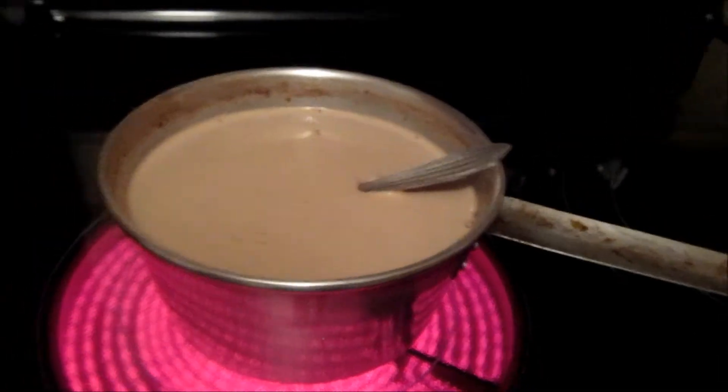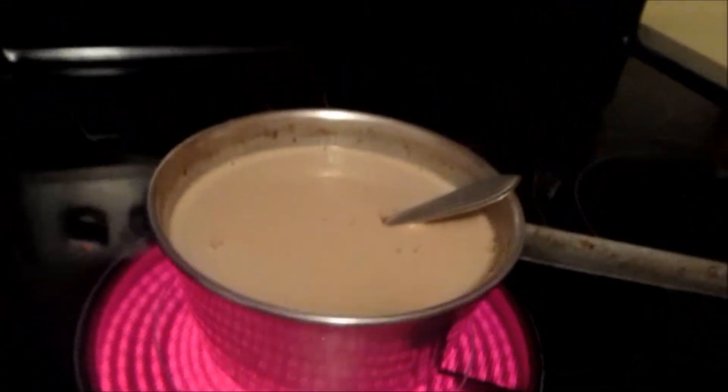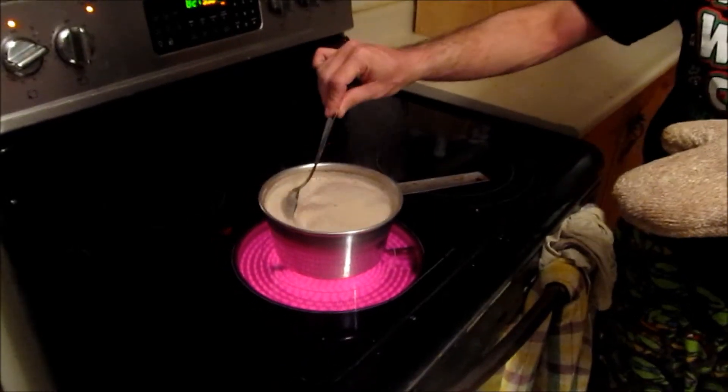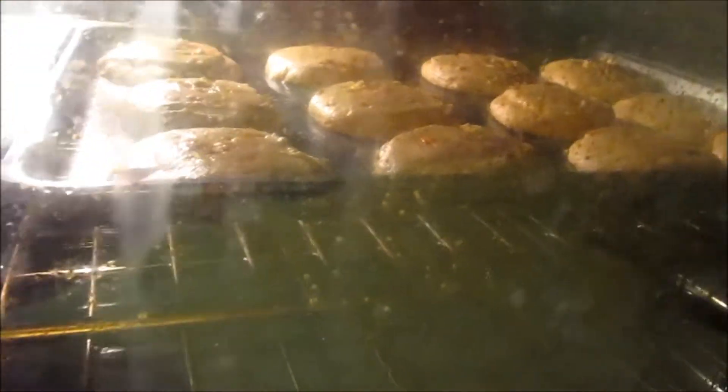Cooking with Chrissy Boy 2000! Don't forget to like and subscribe, guys. I added an extra packet of Coffee Crisp into the hot chocolate because it wasn't coffee-crispy enough. Smells like Coffee Crisps! The cookies have been in there for 7 minutes — look at that — and that one has the Reese's Pieces in it.